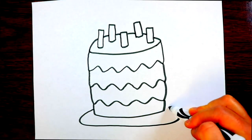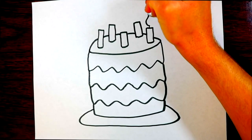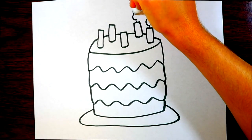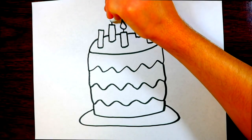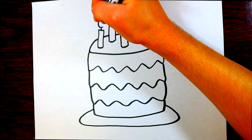Now we're going to draw a plate for the cake to sit on — a round oval shaped plate. Now we're drawing the fire on the candles: the candle wick, that little piece of fabric, and then the flame on top. There we go, putting them on fire!